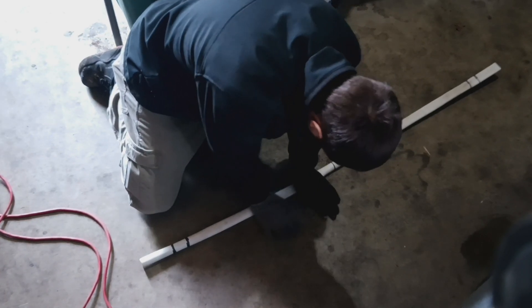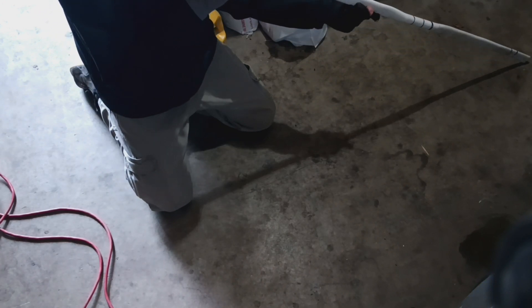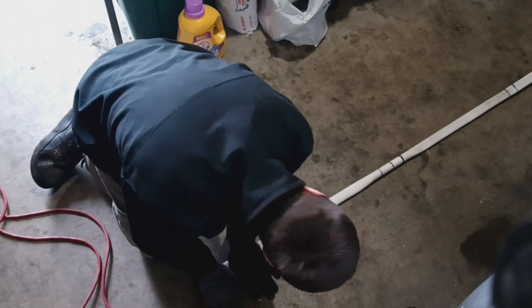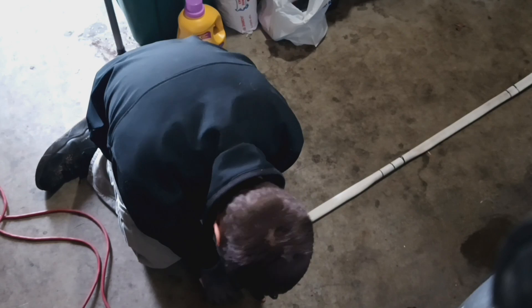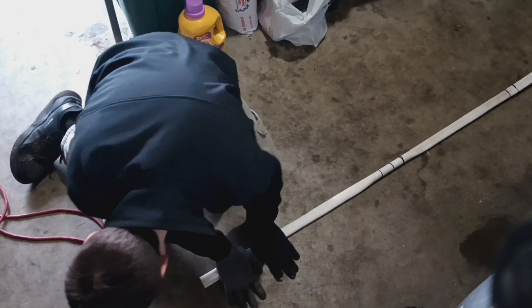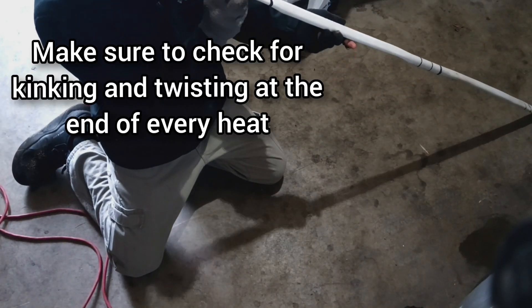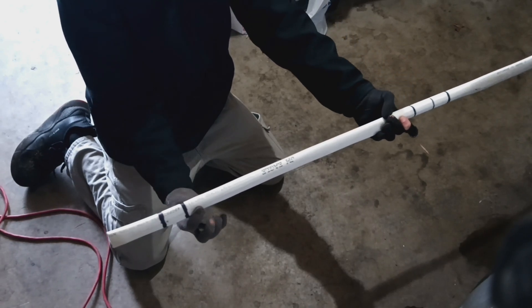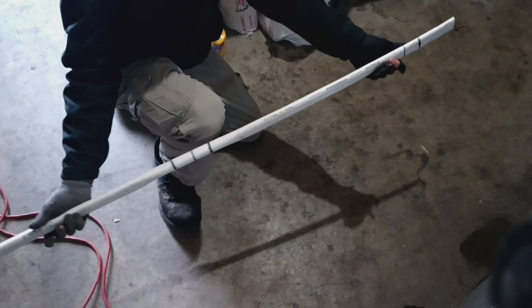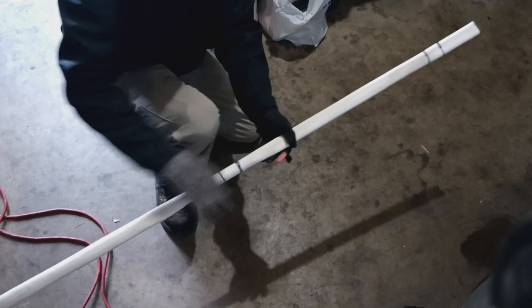You will definitely want gloves because this stuff is very, very hot. Check and make sure everything's in line and stays straight. So we made that taper a little too stiff, so I'm just going to heat this section up and make that a little more gradual. Now that we've got our limbs started, I'm going to go ahead and heat the handle up and squish it this way a little bit to make it a little stiffer in this direction.